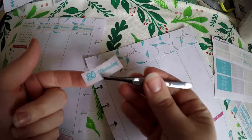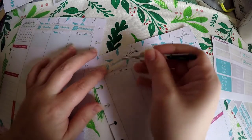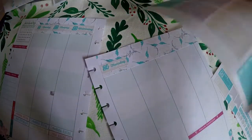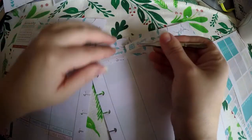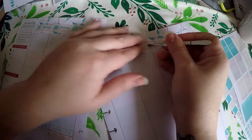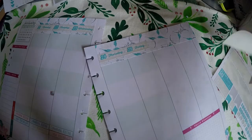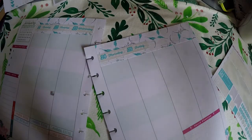If you've got kits you want to use and you've switched planners and you think you can't use them — you can definitely use them. You can always make things fit. I buy vertical kits for Erin Condren and make them fit in my horizontal. I buy horizontal kits and now I am making them fit in the Happy Planner. I have bought Happy Planner kits and made them fit in an Erin Condren horizontal — that one is actually harder to do.